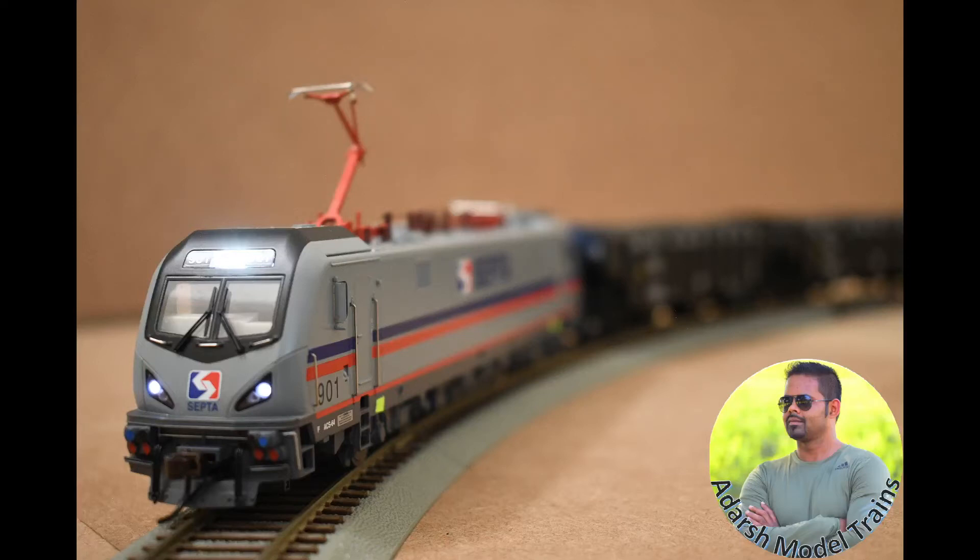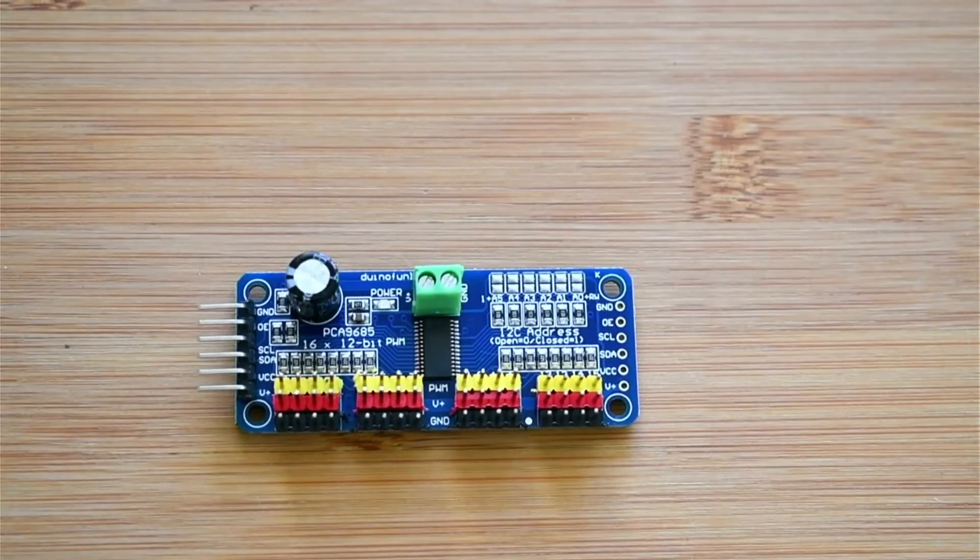Hi everyone, Adesh here. Today we will talk about the PCA9685 board, which is a 16-pin PWM board where we can configure many boards — almost 64 boards in a chain — with address configurations. This board is primarily used for servo driving, but we can also use it for other purposes, which I'll cover later in the tutorial with the APIs.